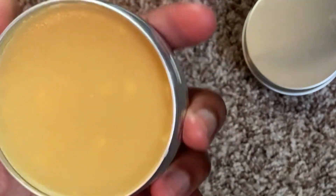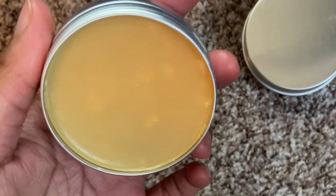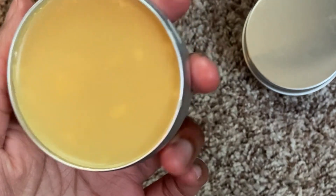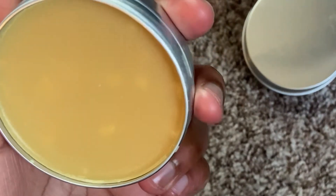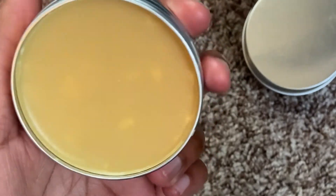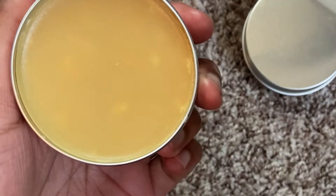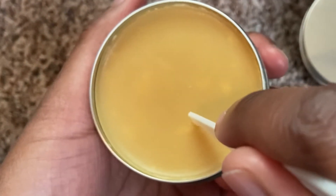I'm assuming, especially since this is the batch with the excessive CBD, that those patches are recrystallized CBD. Before, so much time had passed — that last batch I addressed in the previous video, three weeks had gone by between making them and opening them again. So when I opened it and saw all these patches, I assumed something was growing in it. But for the same patches to appear just a day later, that's clearly not microbial growth.